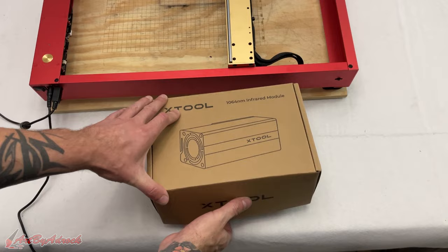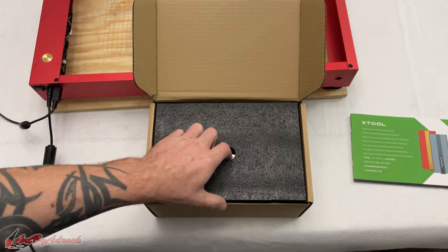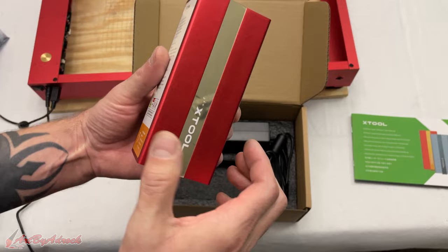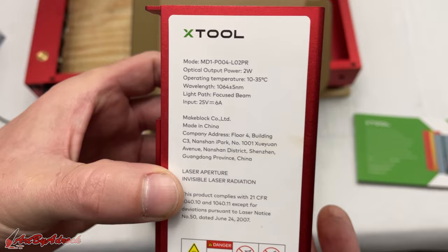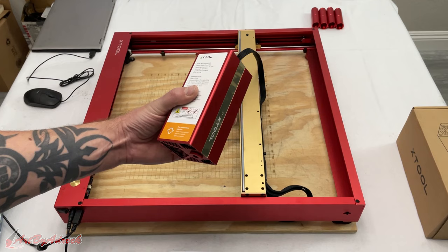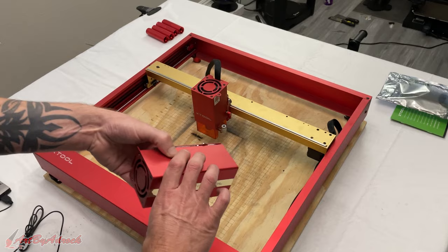Let's get this all opened up and see what's inside. Nice little manual. From looking at this manual, it looks like all we're going to have to do is remove the cable and install it on the new one, and that's it. So I'll go ahead and get the 20-watt laser module taken off and install this new one.